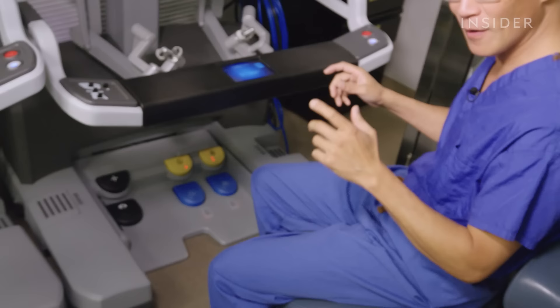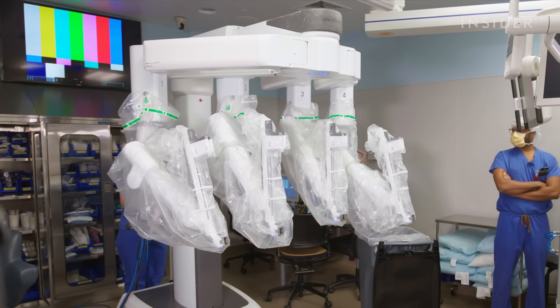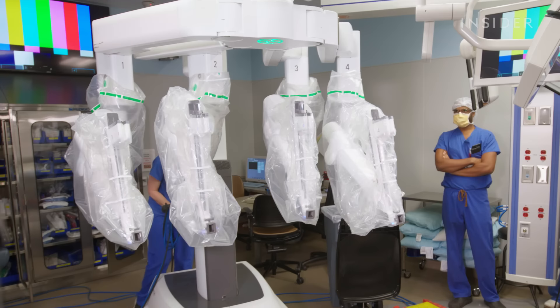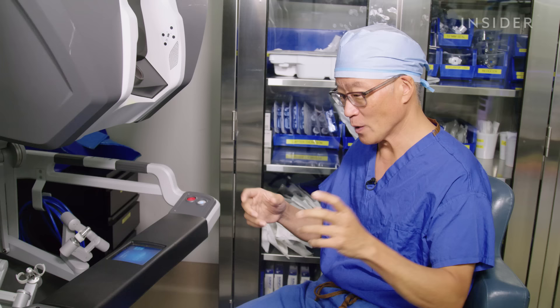The pedals are used to help manipulate the left arm, the right arm, to move the camera closer and further, and allow you to manipulate in three-dimensional space. It's obviously a very complex instrument — the robot has multiple arms that we need to be able to manage. We only have two hands but we have four arms, so we can switch from arm to arm by utilizing the different pedals at our disposal on the console.